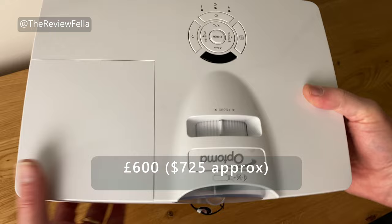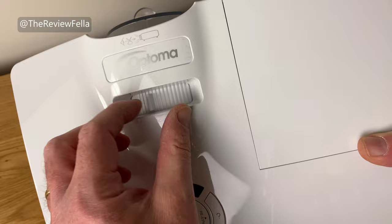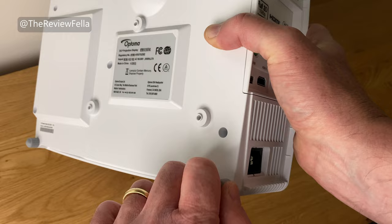It's fairly compact in size and doesn't weigh a ton. A plastic cap protects the lens and is easily removed and replaced. Focus is manual and it works very well. Underneath you'll find three extendable feet, ideal for raising and lowering the height of the projector and for dealing with those uneven surfaces.